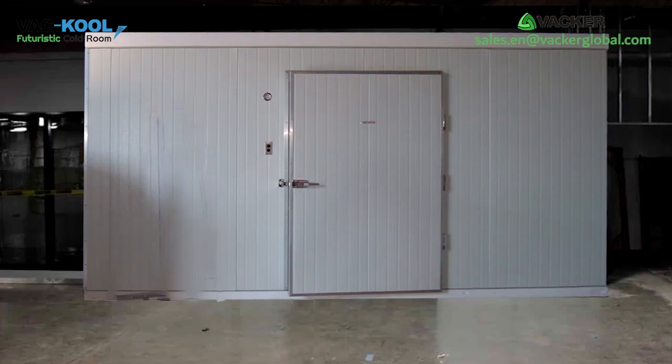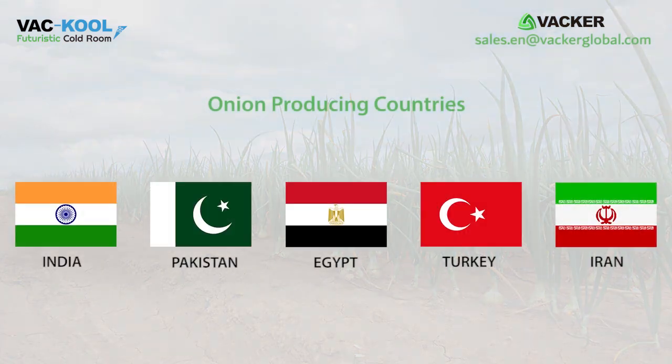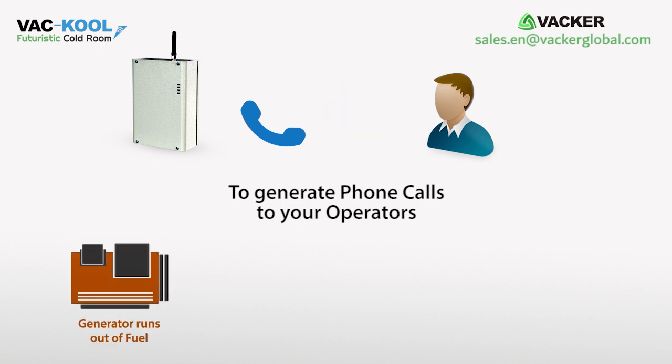This cold storage will be useful for onion producing countries including India, Pakistan, Egypt, Turkey, and Iran. We can also provide an optional phone call alert system to generate calls to your operators in case the generator runs out of fuel, in case of power failure, high temperature, etc.